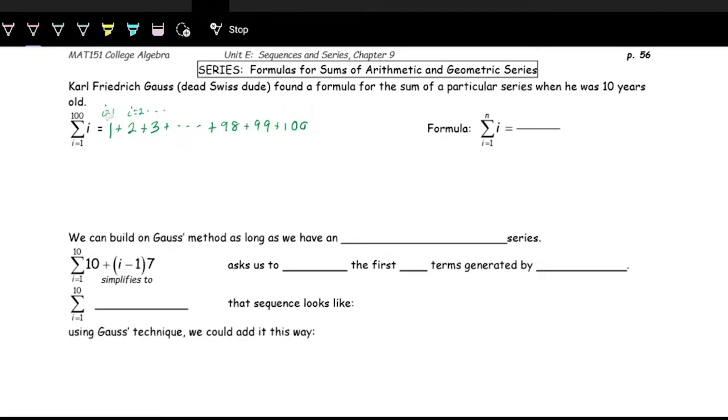We take the sequence 1 through 100 and flip it backwards, starting with 100, then counting down: 99, plus 98, skip a few, down to 3, plus 2, plus 1. We're adding the sequence going forwards to the sequence going backwards. And we can see: 1 plus 100 is 101, 2 plus 99 is 101, 3 plus 98 is 101, and checking the other end: 98 plus 3 is 101, 99 plus 2 is 101, and lastly 100 plus 1 is 101.